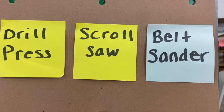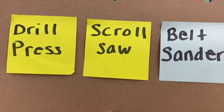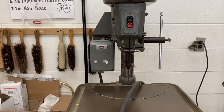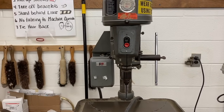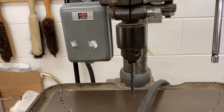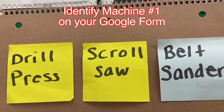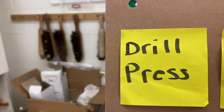I'm going to walk through all the different machines in the room, and you're going to try to identify them as a drill press, a scroll saw, or a belt sander. Here's the first machine you'll encounter if you turn left upon entering the room. It has an on-off switch and a handle that you spin to move down a drill bit. What machine is this? If you said drill press, you are correct.